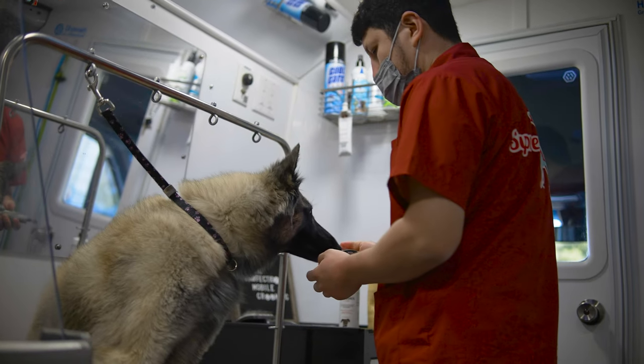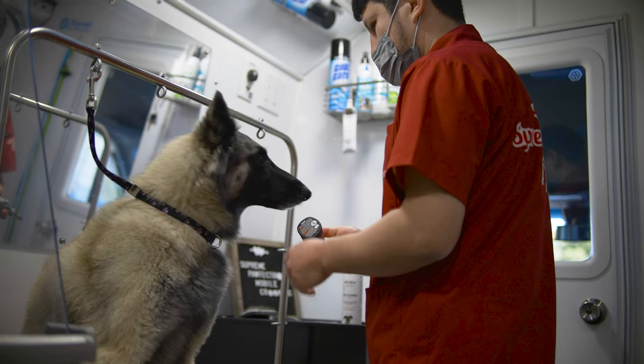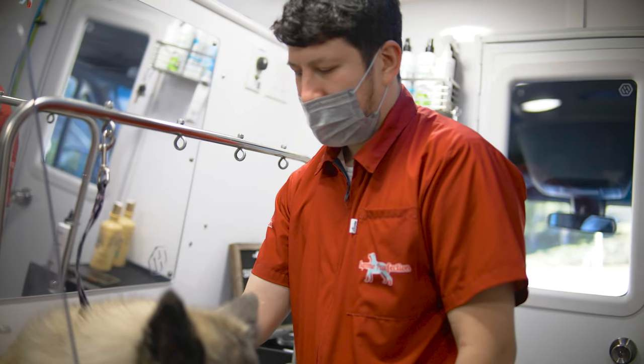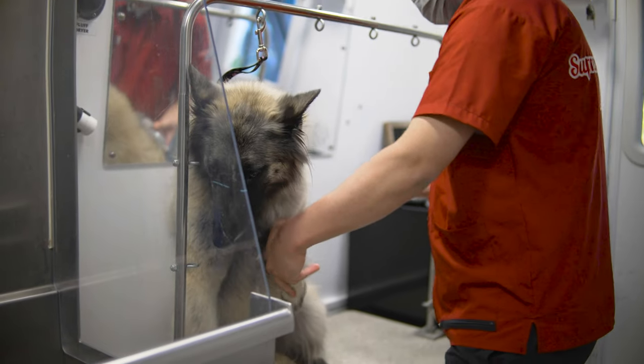I'm trying to get her used to the sensation of the vibration, so I'm rubbing it around her body so she knows what's about to happen. Even though she knows, I don't want her to be too fearful of it — so now I'm about to grind them.